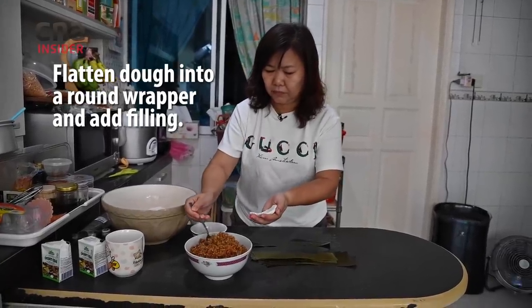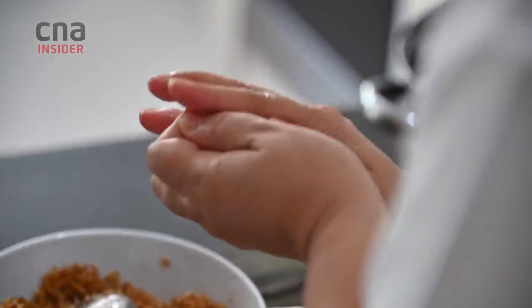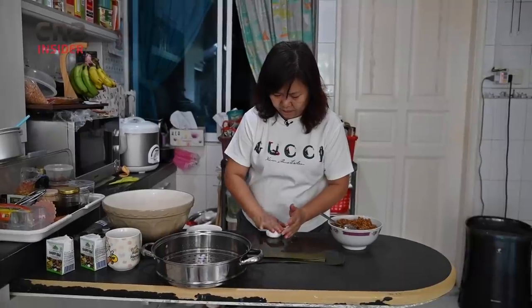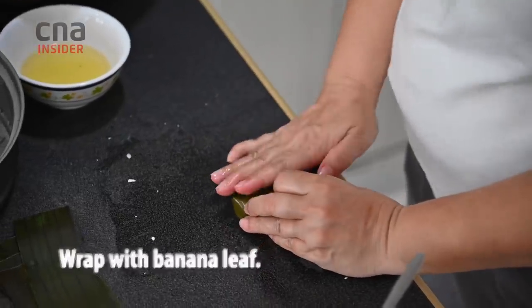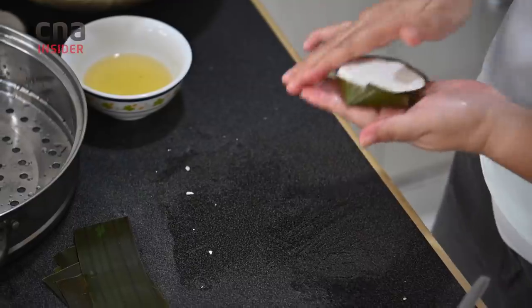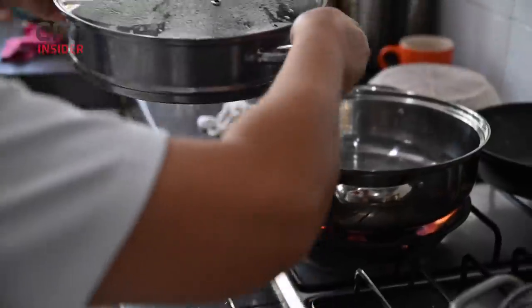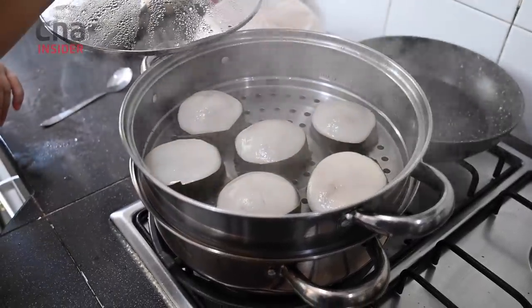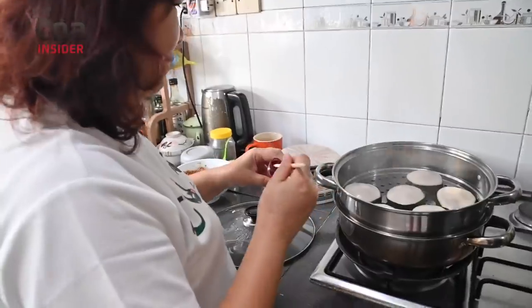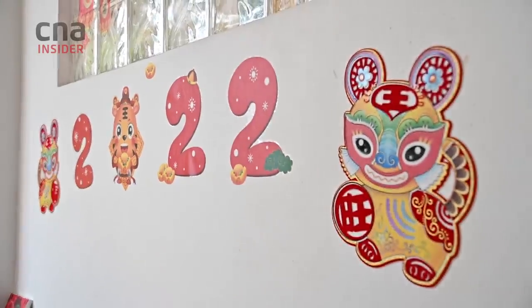Depending on the consistency, I normally put about 2 spoonfuls. This is done now. This is Hainanese Yipua.